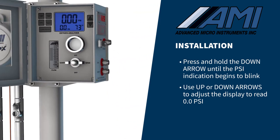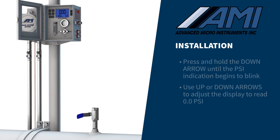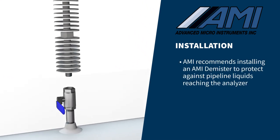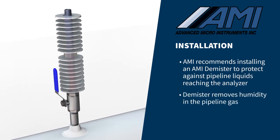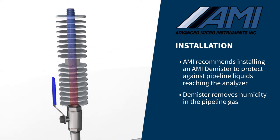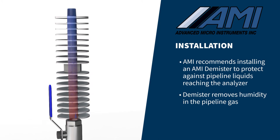Precautions must be taken to ensure that liquids in the pipeline do not make their way into the analyzer. To protect against warm, wet pipeline liquids reaching the analyzer, we recommend the installation of an AMI demister. The vertically mounted demister quickly cools the warm, wet sample gas to ambient temperature, causing liquids to condense out of the sample gas stream and drain back into the pipeline without any maintenance.